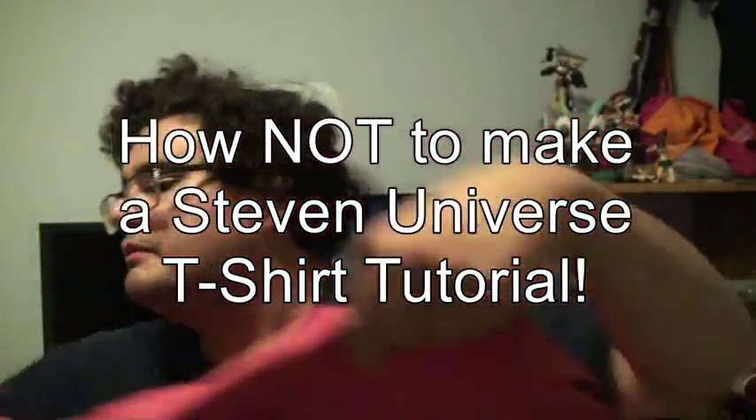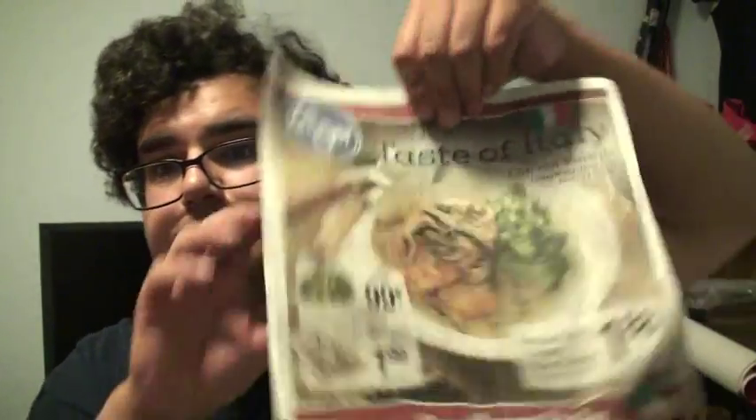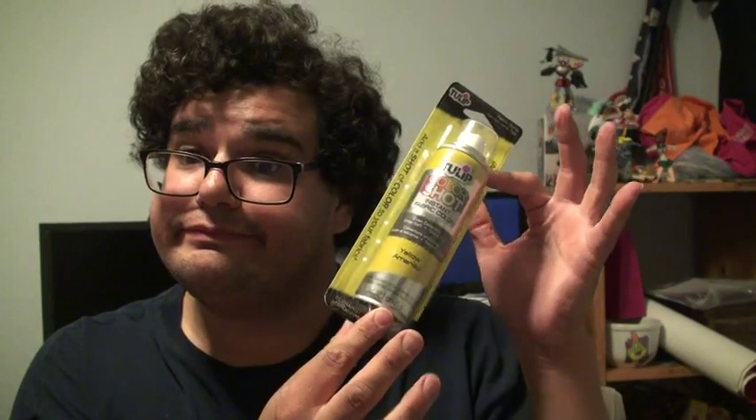I tried to make a tutorial video recently. In it, all I had to do was use fabric spray on to a shirt. Pretty simple, right? I thought I was being careful, but I didn't read one crucial step on the back of the box. Not that that would have saved this project.